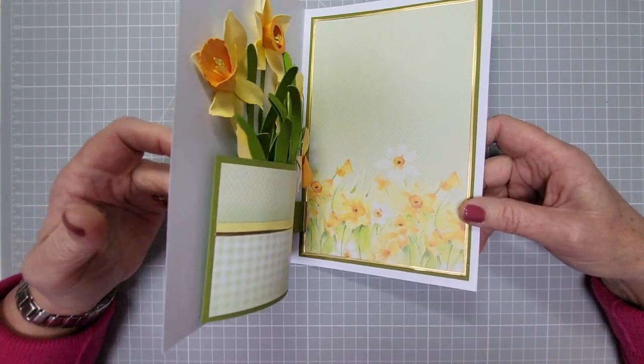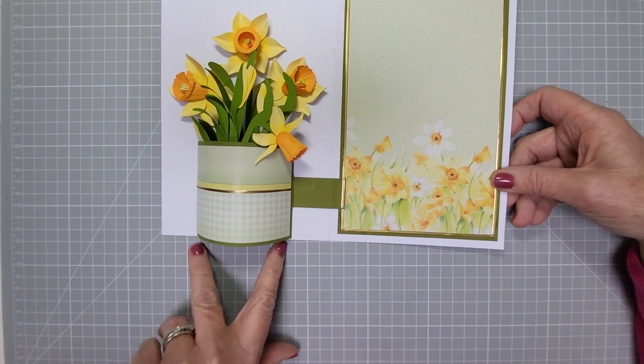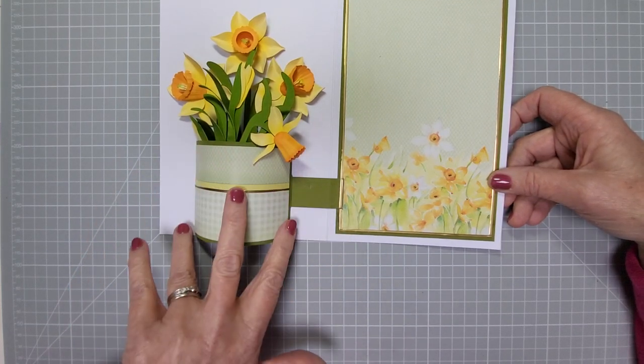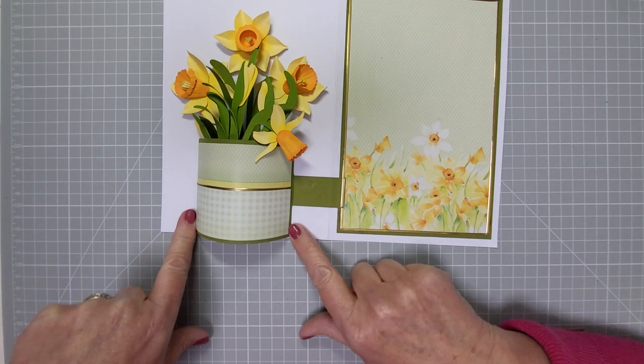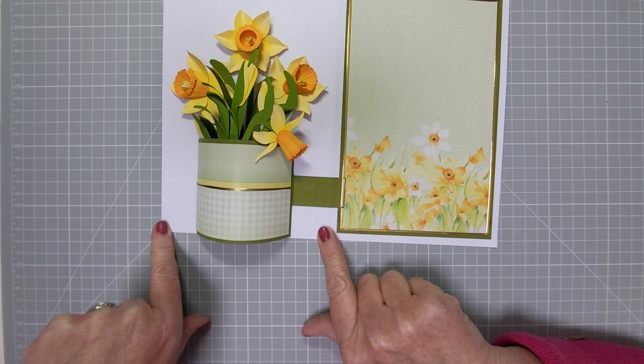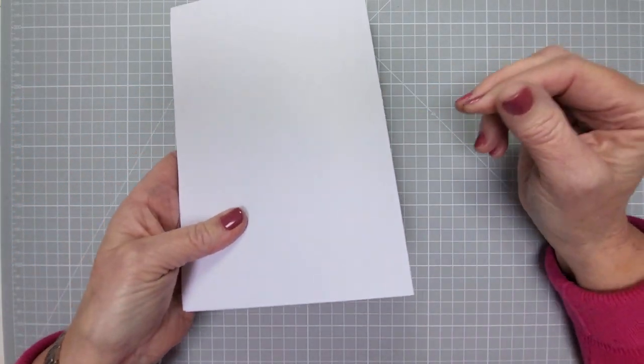I've worked it out myself. Another thing — while I've got the card open, I've made the measurements of the card and the vase work so that when it's open it sits right in the center, with equal distances on either side of the vase. If that's important to you — and it is to me — use the measurements I'll go through right now.